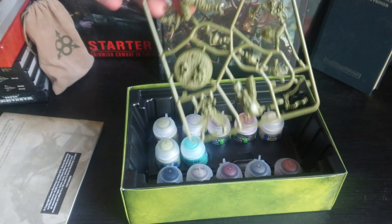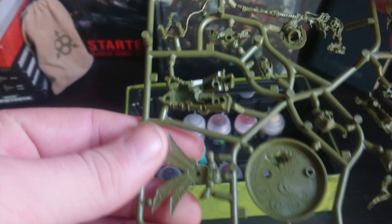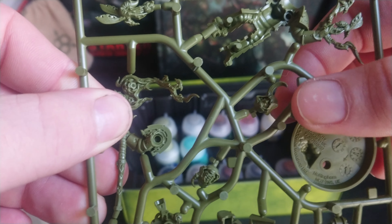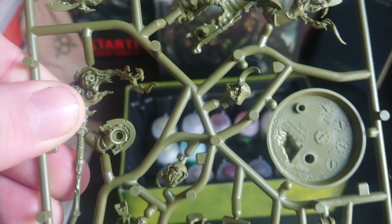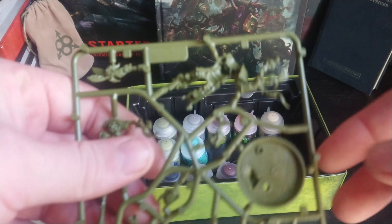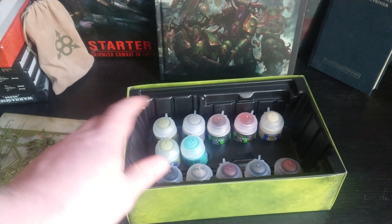And there we go, this is the model. It comes with two heads — you've got one head with a chainmail mask on, and then another head that's his face. I've not decided which head to use yet. Interestingly, these are actually made in the UK — it says on the bottom of the plastic, made in the UK. So these have come from Nottingham, which is probably 150 miles from here, all the way to Japan, and then back from Japan all the way back here.